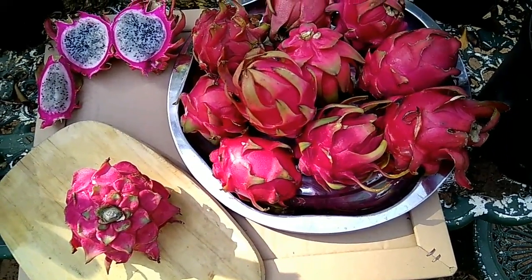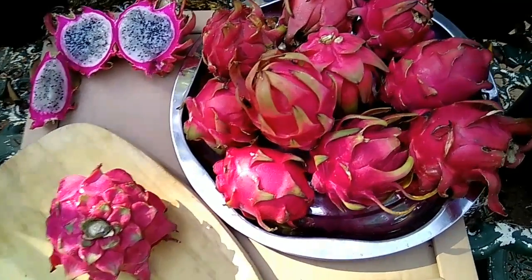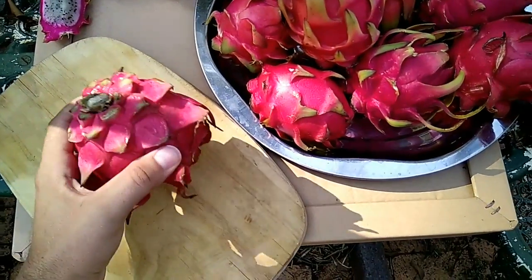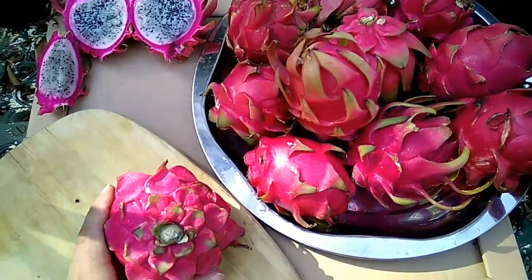Welcome to all the dragon fruit growers and dragon fruit farmers of South Africa. This is Max van Heerden from Dragon Fruit South Africa, your host today. I would like to discuss with you a few of the beautiful varieties that we've got in front here.